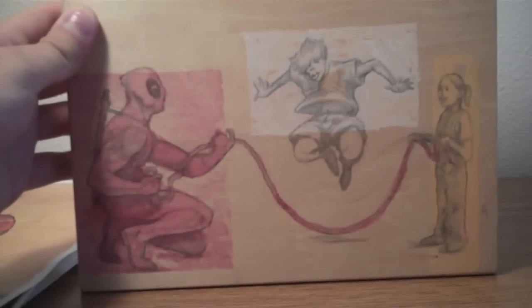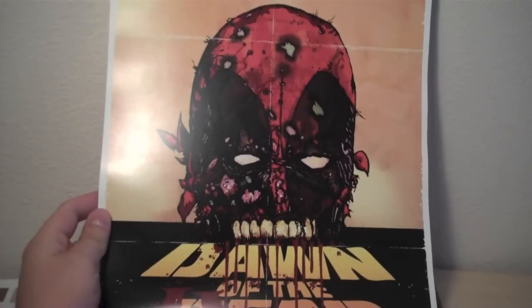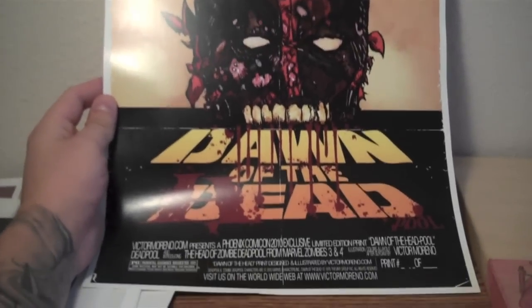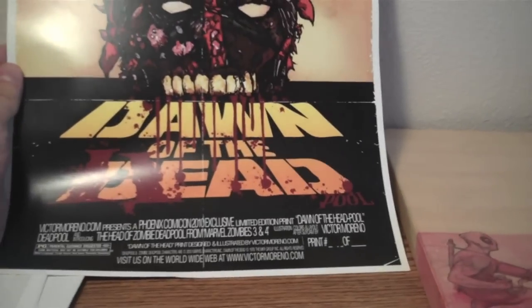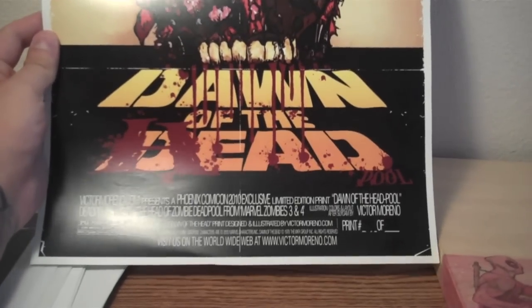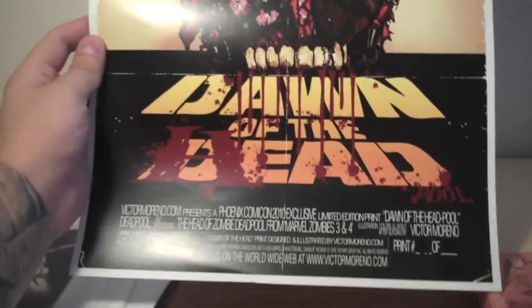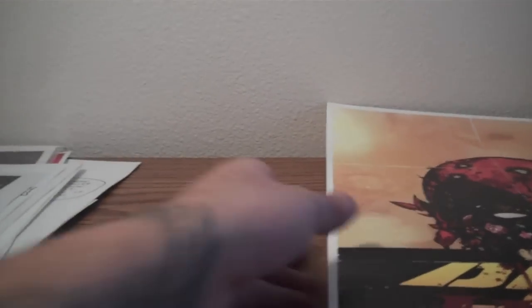This is definitely one of my favorites that I have. I have this picture from Victor Moreno. This is a poster, kind of a Dawn of the Dead style poster with Deadpool's zombie head there — so it's Dawn of the Deadpool. And it was a Phoenix Comic Con 2010 exclusive. I didn't actually attend that Comic Con, but I picked up this poster because I thought it looked awesome.